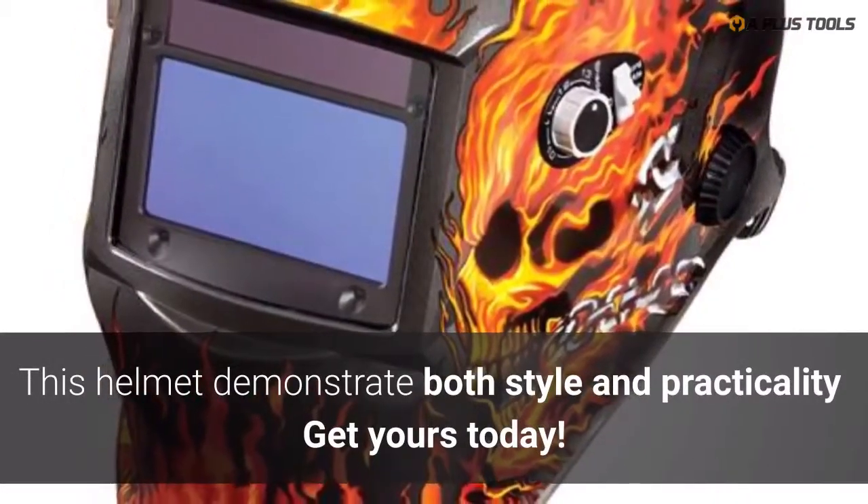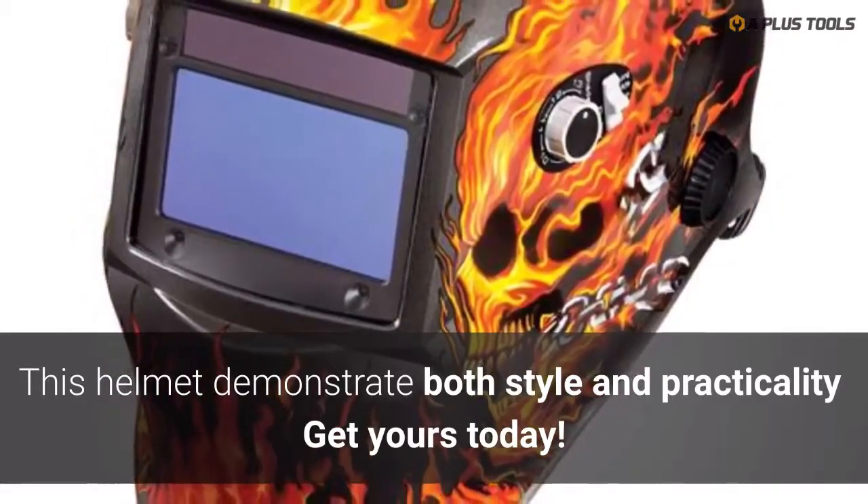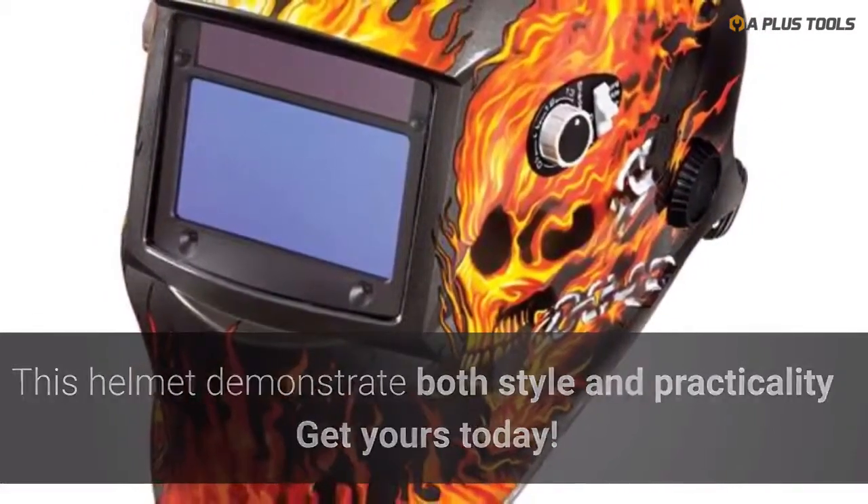A-plus Tools continues to demonstrate style and practicality with this auto-darkening welding helmet.